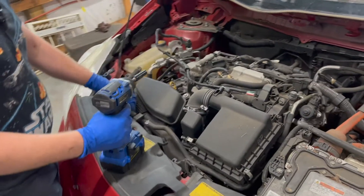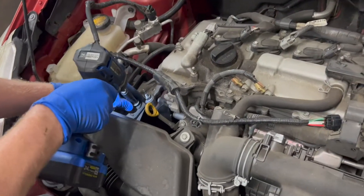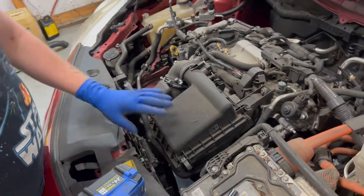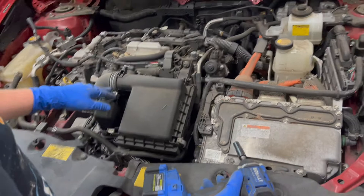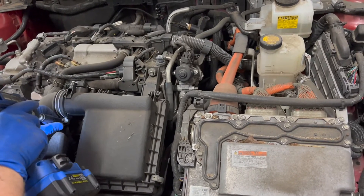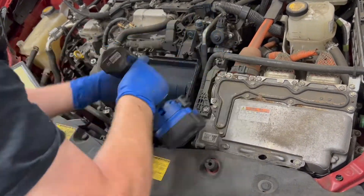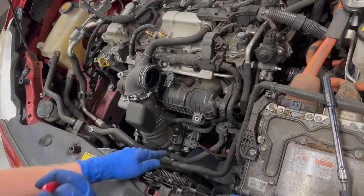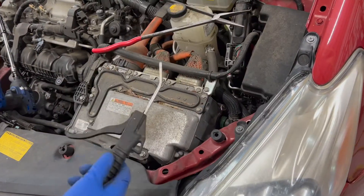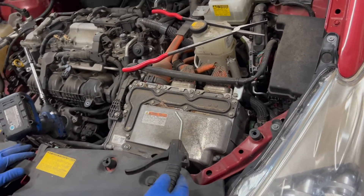Now we're going to start taking the air box off. There are a couple of 10 millimeters holding this part of the air box on. To take the rest of the box off, just take this 10-millimeter bolt and disconnect the MAF sensor. Take the lower box off with three 10s. Take this hose off — it's a spring clamp, then another spring clamp, and this will come up. We'll go ahead and start getting the inverter ready to come out. We're going to blow all this stuff off of it because you don't want debris going down into the inverter.